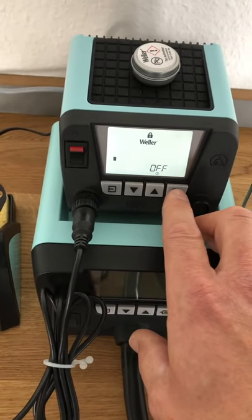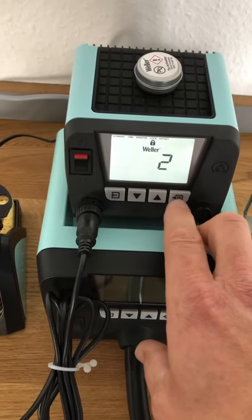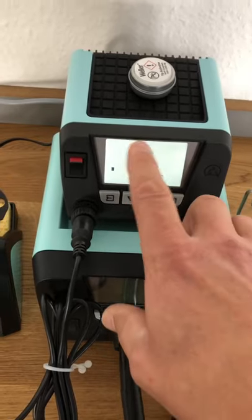Once you know that number two, you just come in here, switch it off, press two, enter, and it's unlocked.